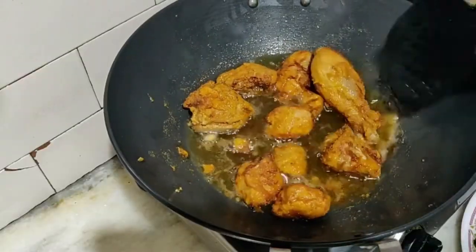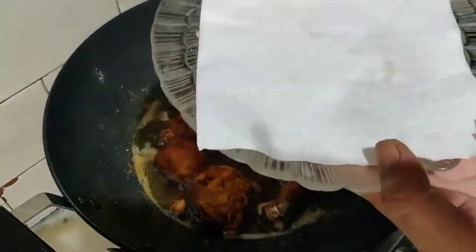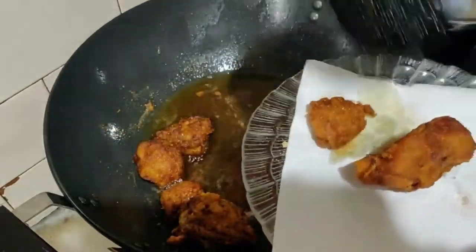Keep frying the chicken from both sides for at least 10 minutes on low flame, and once it is cooked well, take it out of the pan and place it on a tissue to get rid of the excess oil.